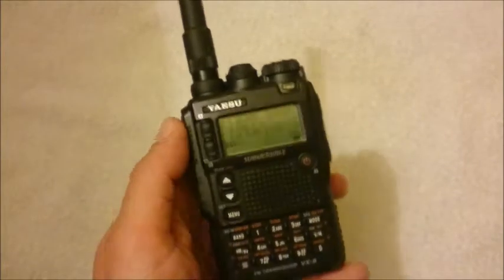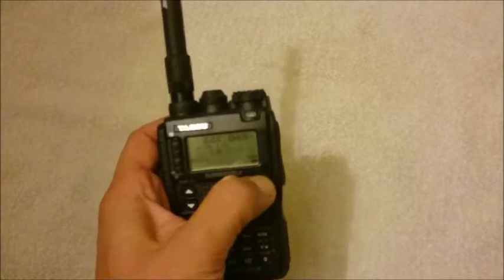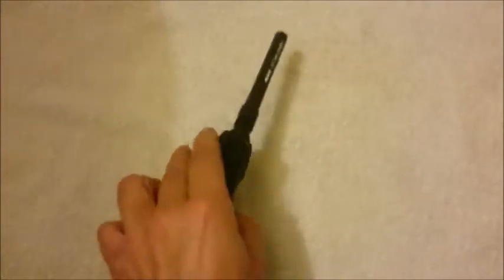How to make this hardware modification? It's not really complicated.